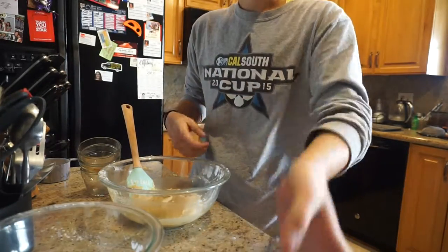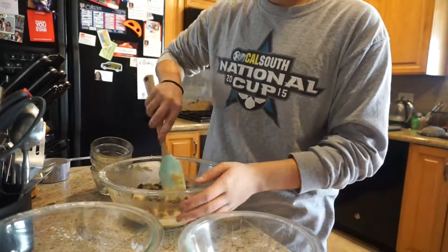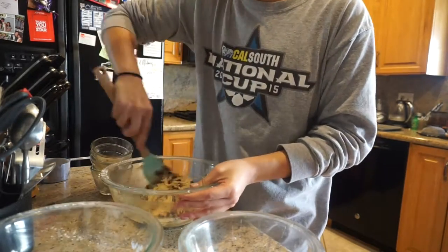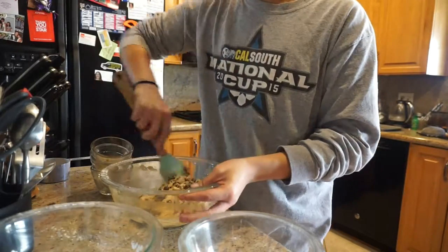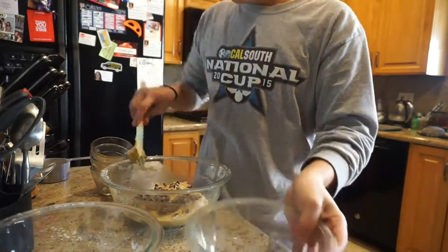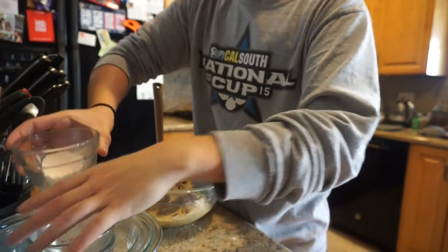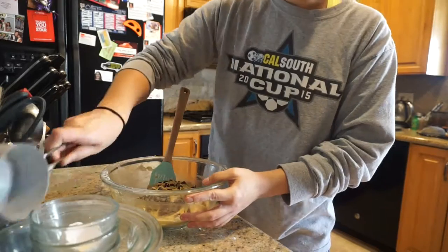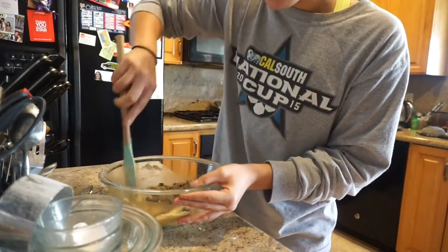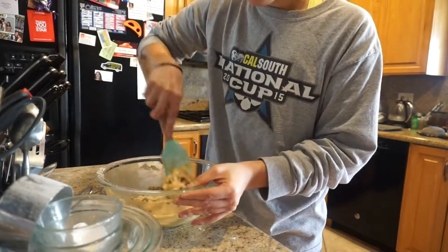Once fully incorporated, you're just going to fold in the chocolate chips. I'm using semi-sweet, but you could use milk chocolate, white chocolate, peanut butter chips, or a combination — whatever your little chef heart desires. Fold them in just long enough to get them evenly distributed.